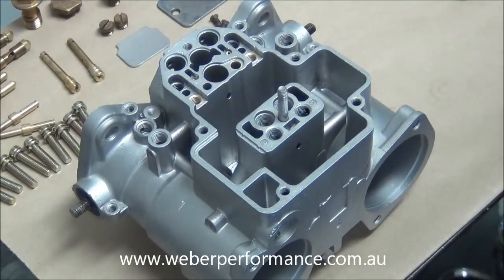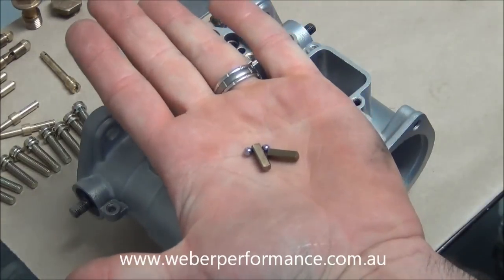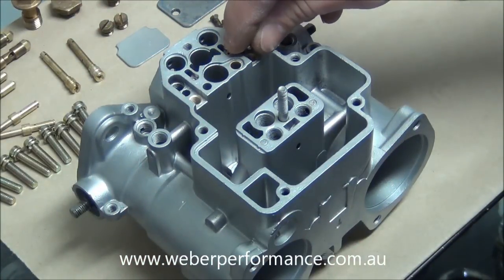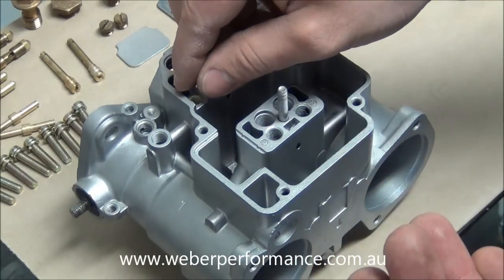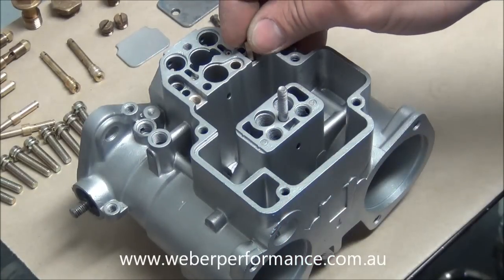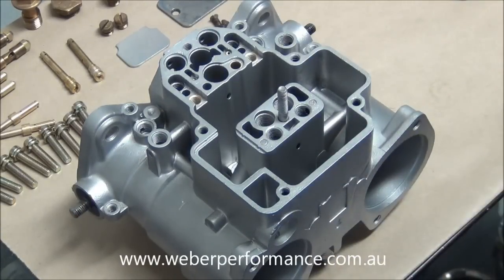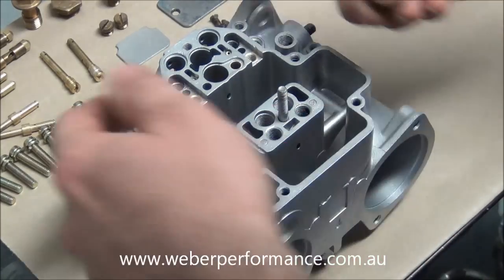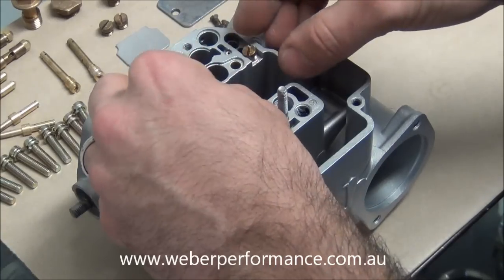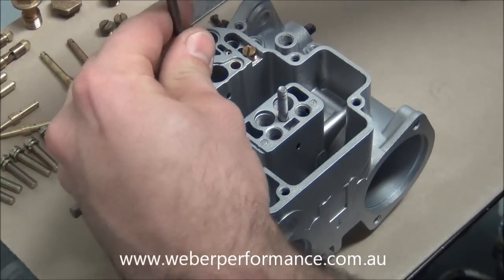The first thing we're going to install into the carburetor body are the parts that are most commonly lost — your pump demand balls and your pump demand weights. They just slide into these brass inserted holes on each side. The ball's job is to actually seal in a seat. The weight which goes on top holds the ball down and creates a bit of resistance for the fuel, so when the pump is activated there's enough pressure to lift the ball off its seat and out of the pump jet. When it's not being used it's enough to actually seal. Then we just get our little plugs, put them on top, and screw them down.